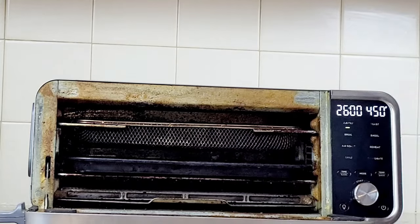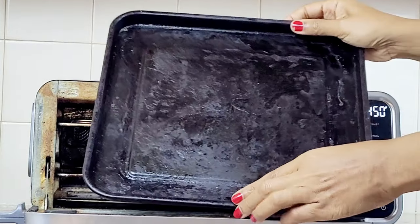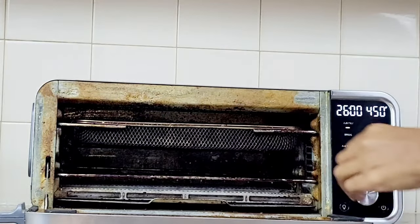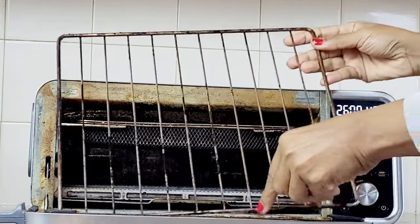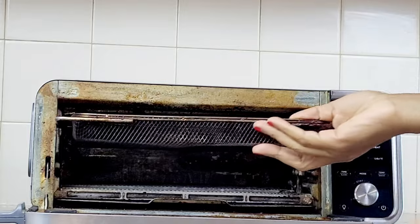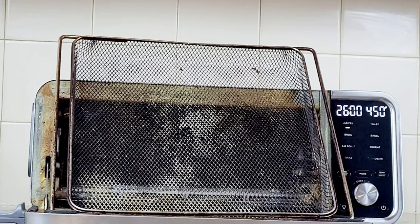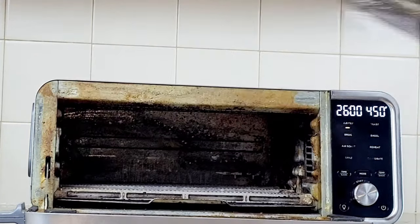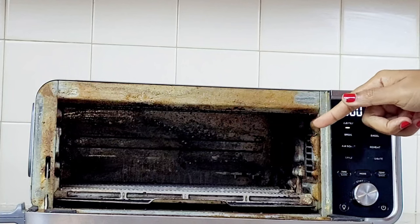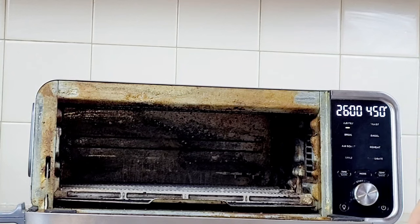We're going to open this up and I'll tell you what came with the actual air fryer. You get the 13 by 13 sheet pan, the wire rack, the 13 by 13 air fryer basket, and a removable crumb tray. It also comes with a cookbook, but to be honest I have no idea what I did with it.